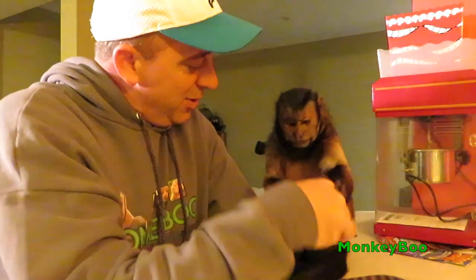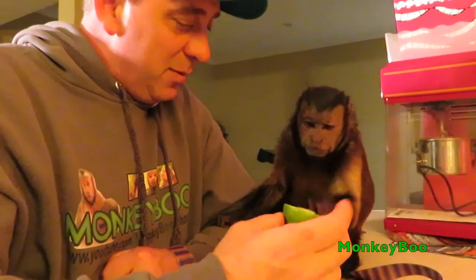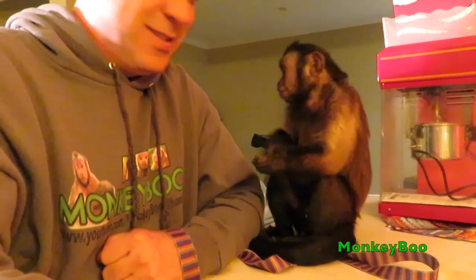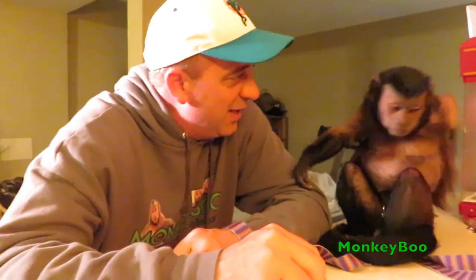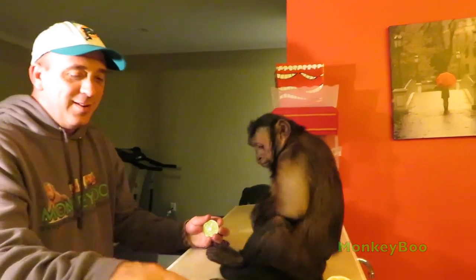Say thank you for watching. Monkey Boo tried his lemon. Get him a little lemon, Beth. He's done it before, we'll try it again. Lemon and lime. He seemed to like to stick the lime in my mouth the best. So we'll see you guys in the next video. Bye.